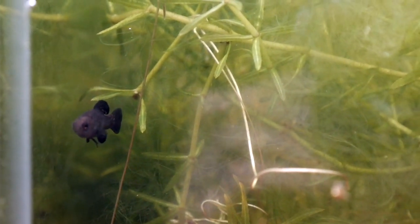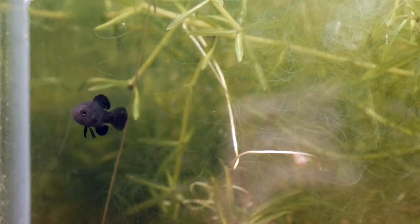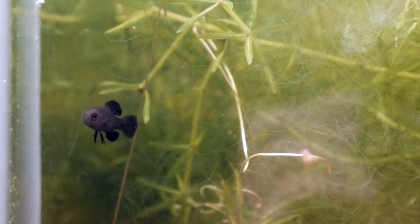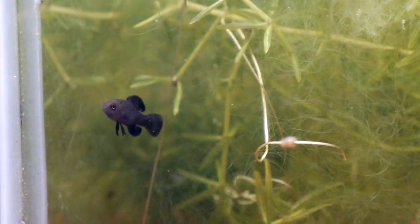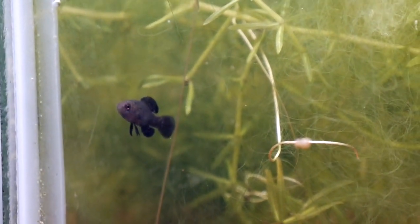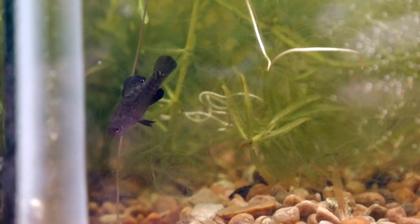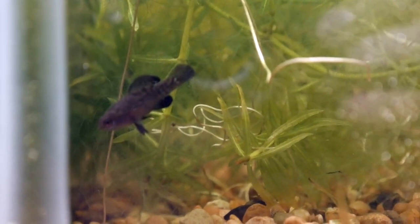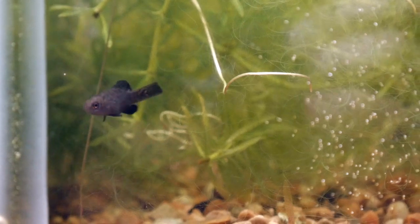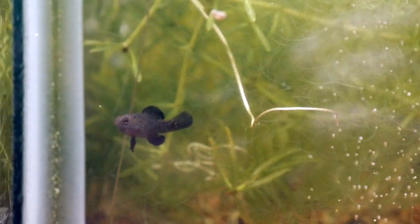It's time to do a quick update on my pygmy sunfish. This is Ellosoma evergladii. Ellosoma is a family of fish commonly known as the pygmy sunfish, and this is just one of the species. They only grow to about one and a third inches, so they're definitely one of the nano fish species in the hobby. Some of the other common species are the okefenokee and the gilbertii, but this one is the evergladii, presumably because they're found in the Everglades of Florida.